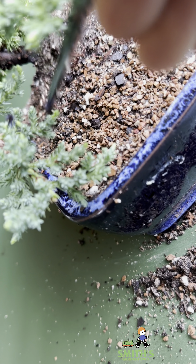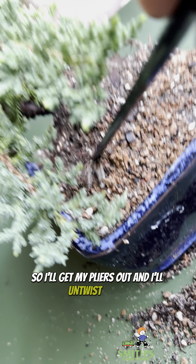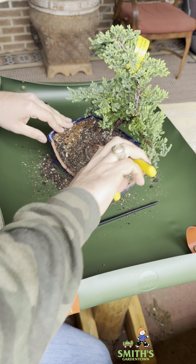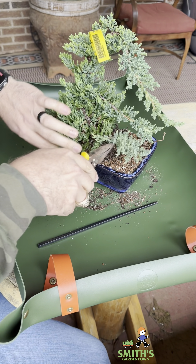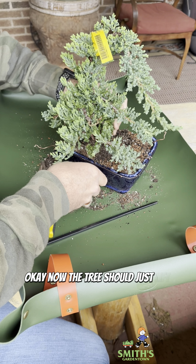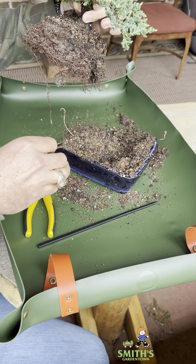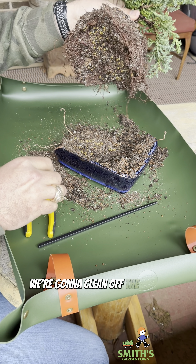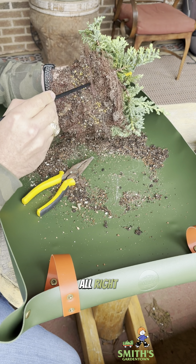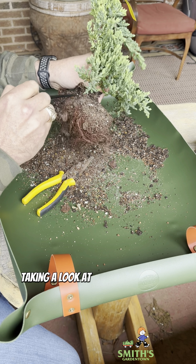See that wire? So that's the first thing we'll have to address. I'll take my chopstick and find out where those wires are attached, and I'm just going to start scraping away. You can see as I expose this, this is where they twisted that wire. And there will be another one on the other side of the trunk over here.